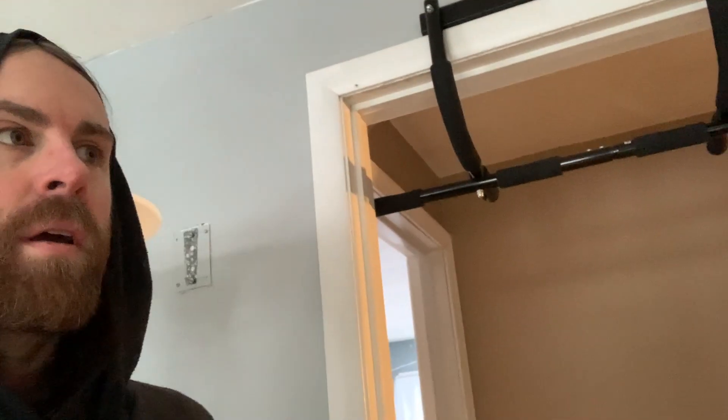Hey guys, I just want to do a quick little video on what I do when I wake up. I'm a little bit out of breath right now because I started out with some pull-ups — I've done about 22 so far, so I'll do a couple more sets and then we'll go on to the next thing.